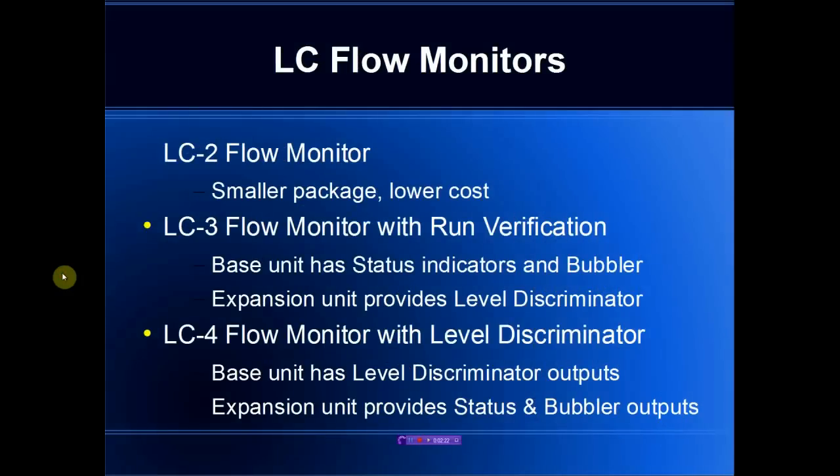The product is offered in three different forms. The LC2 is the smallest at a slightly lower cost. The LC3 is aimed at people who want to exploit the run verification capabilities — the base unit has status indicators and control signals for the bubbler, and the expansion unit allows you to add level discrimination outputs. The LC4 is very similar, but in this case the base unit has the level discriminator outputs and the expansion unit provides the status and bubbler outputs.